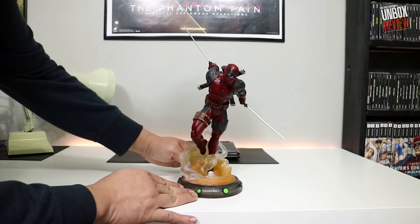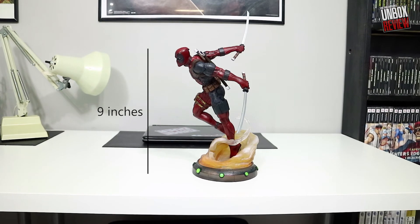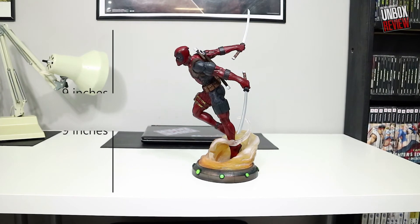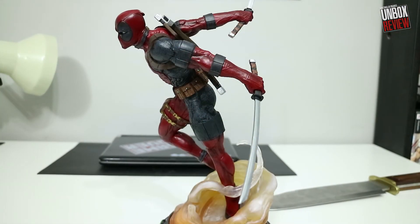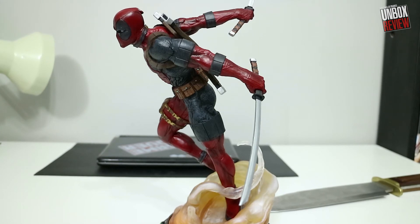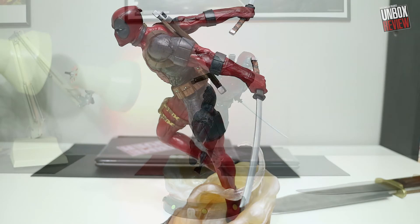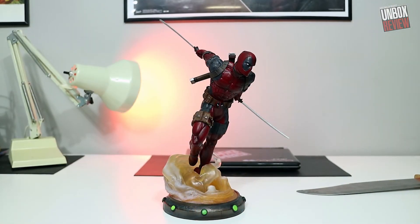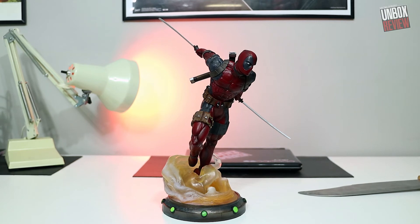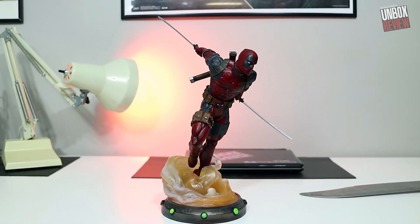I picked this up from EB Games for a really cheap price — 49.99, and actually it was on sale. I think they had problems moving it, probably because the packaging is so ugly. So keep an eye out on ebgames.ca. You can pick this up on Amazon, but I haven't seen it for as good a price. 49.99 ain't too bad, especially considering my comic book store is selling it for $10 more than EB Games. I'm sorry, comic book store — I'm not supporting you. It's cheaper at EB Games, and I got it for even cheaper than that.